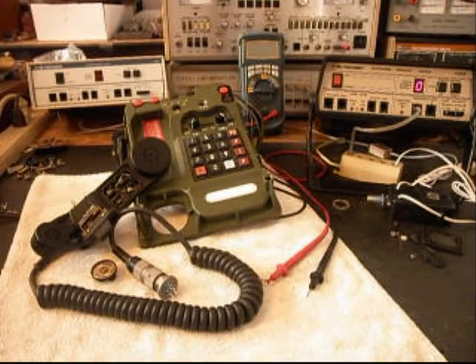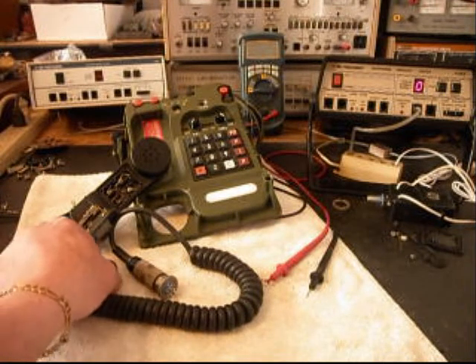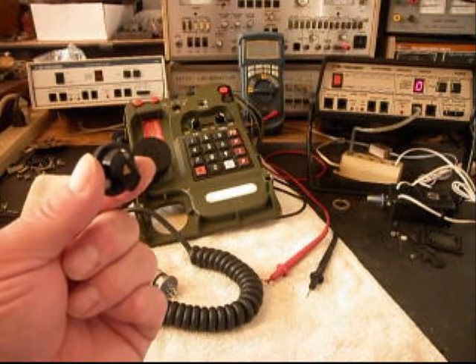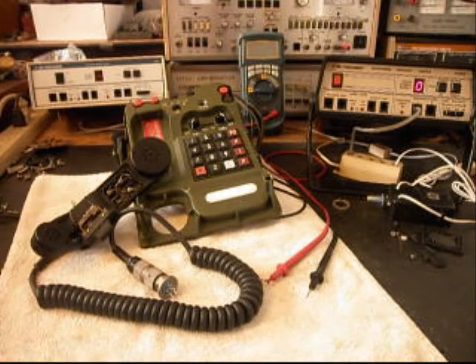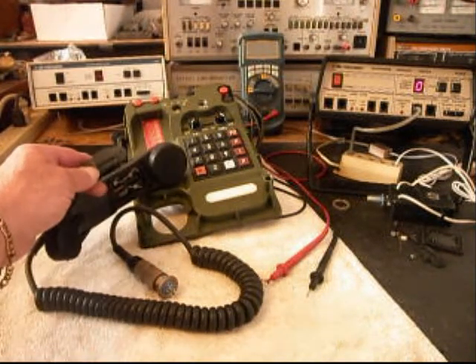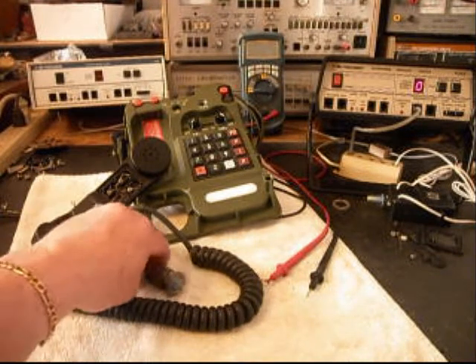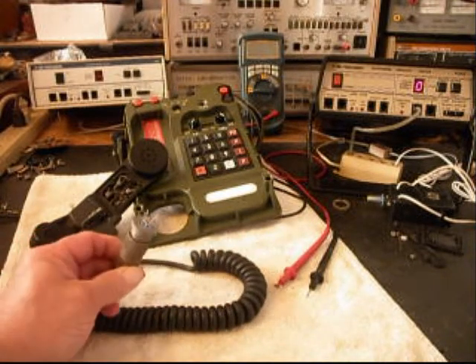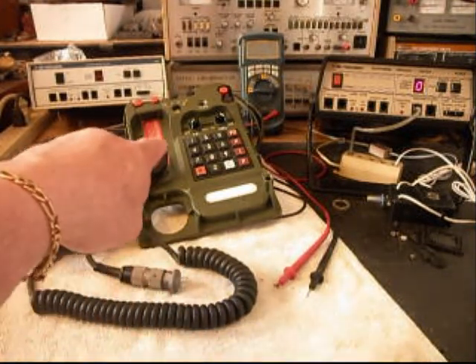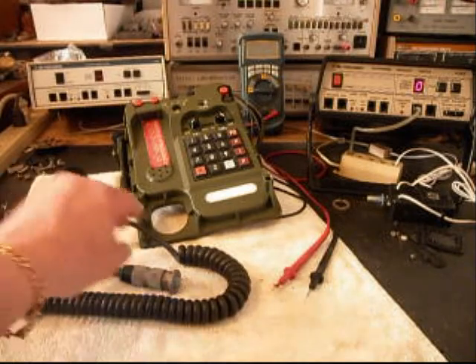We're back now and we're in the middle of the process of converting this telephone. We've been working on the handset — the original transmitter is not the proper value that we need, so it's of no use to us, and another transmitter has been installed. We're also working on the push-to-talk switch; that needs to be disabled. We also have our connection here, and that's what we're going to be connecting onto our main PC board when we reinstall one.